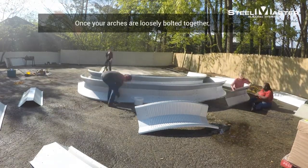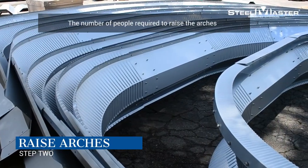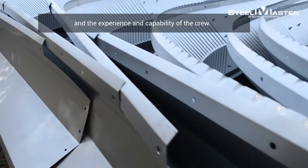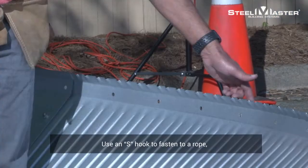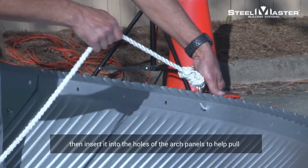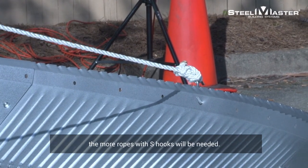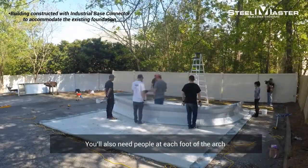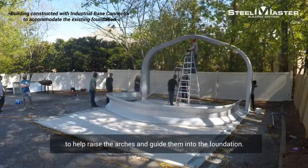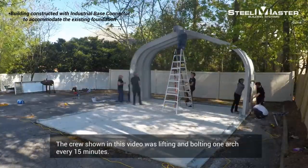Once your arches are loosely bolted together, it's time for Step 2: Raising the arches. The number of people required to raise the arches depends on the size of the building and the experience and capability of the crew. Use an S-hook fastened to a rope, then insert it into the holes of the arch panels to help pull the arches upright. The larger and heavier the arch, the more ropes with S-hooks will be needed. You'll also need people at each foot of the arch to help raise the arches and guide them into the foundation. The crew shown in this video was lifting and bolting one arch every 15 minutes.